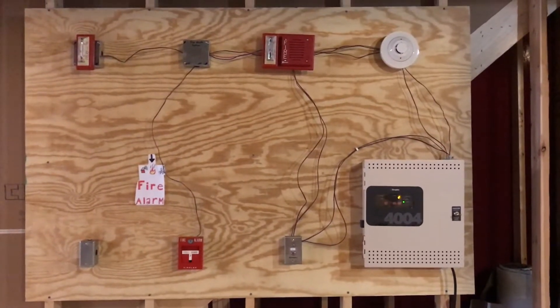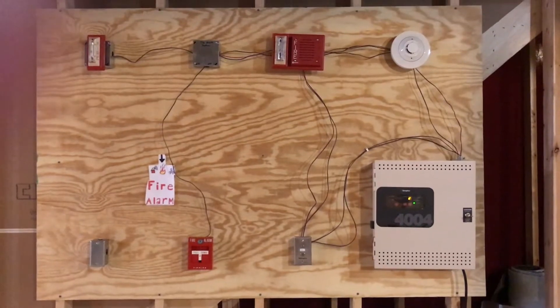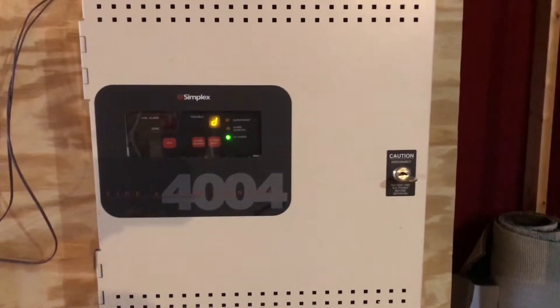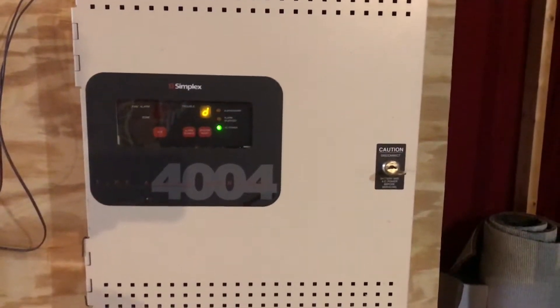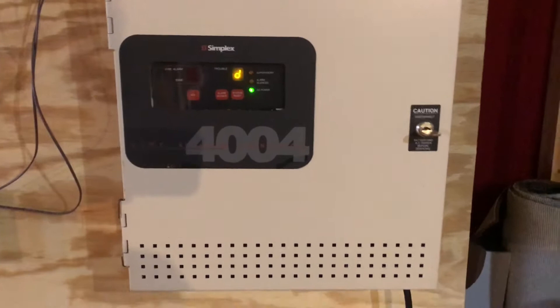Alright, hello everyone. This is firefreak57 here, and today we're gonna do a fire alarm test. So I think this is gonna be a good system test.